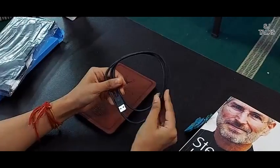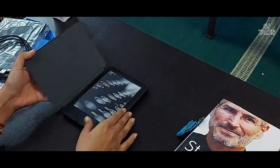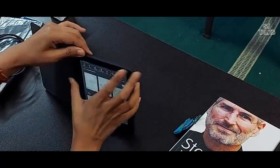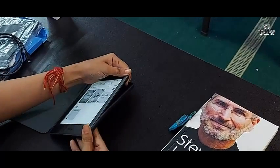Also included is a charging cable, and I have got the accessories by Kindle with this box.